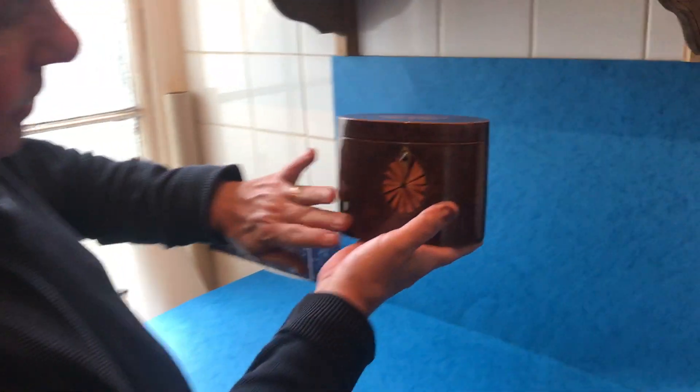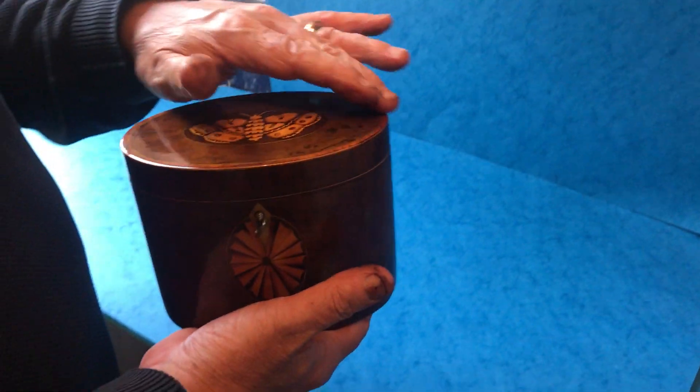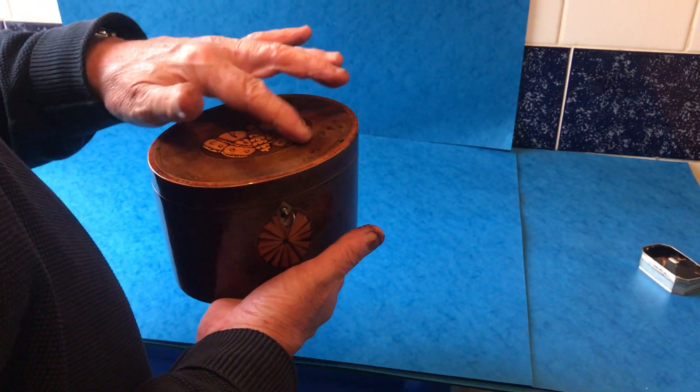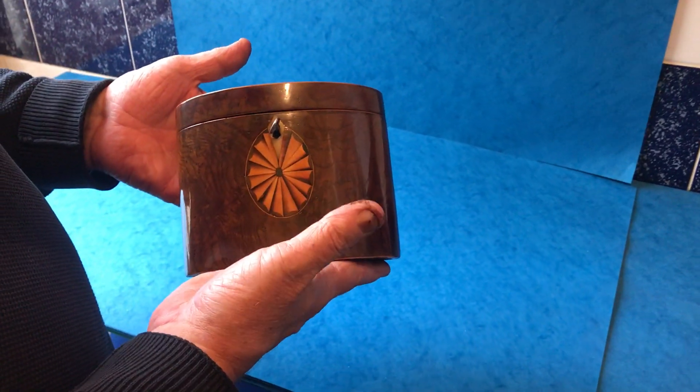This is a lovely oval tea caddy. It's 18th century. It's burr-elm, cross-banded lid in tulip wood with this wonderful hairwood moth-cum-butterfly and a hairwood fan to the front.